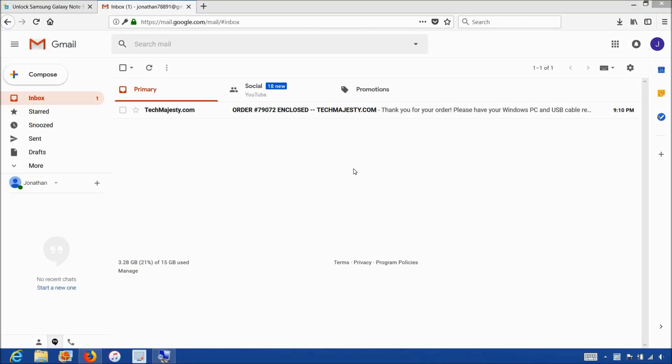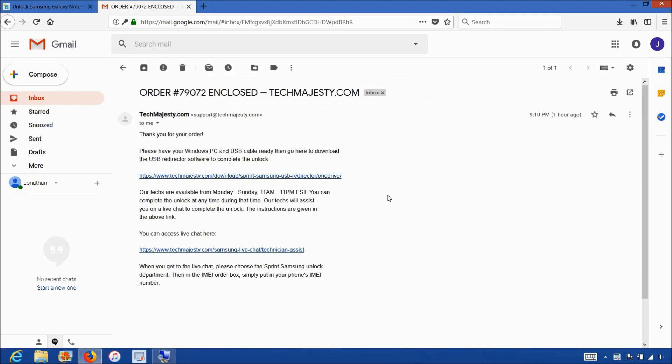Once you complete the checkout, you will receive an email within one hour informing you that we are ready to begin the unlocking process for your phone. The email will contain a download link to the USB redirector, which is software our technicians will use to access your Samsung phone and complete the unlock. The email will also contain a link to our live chat where our technician will be with you during the entire unlock process.